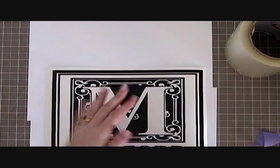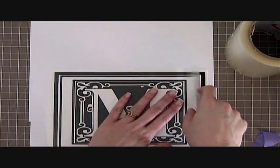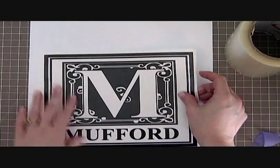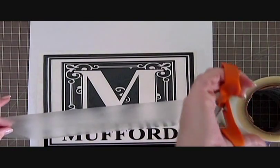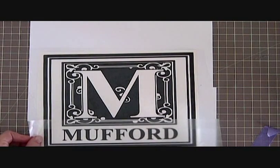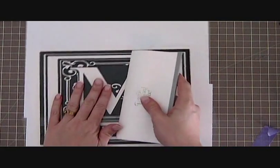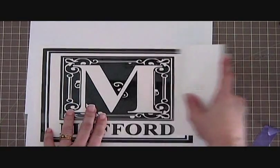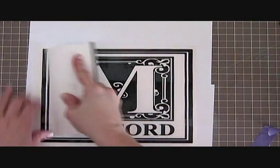You need to apply this smoothly with no bubbles. I kind of just start it and then let it fall. My tape's not quite wide enough, so we're going to need to add another piece. You can just overlap it a little bit. Then you need to take some sort of a straight edge to smooth this down — an old credit card works great. This just happens to be a Pampered Chef tool. You just want to make sure that your vinyl is stuck to your transfer tape.